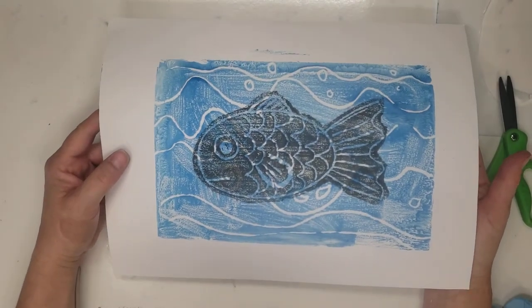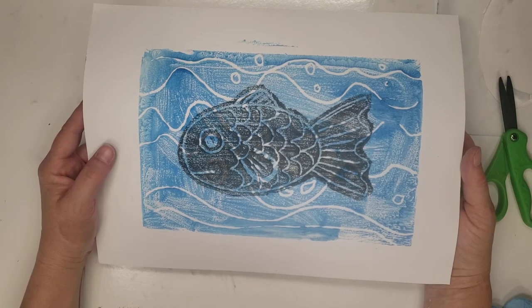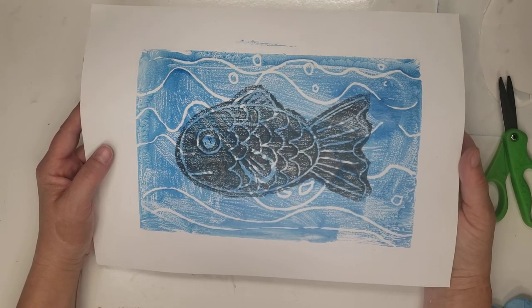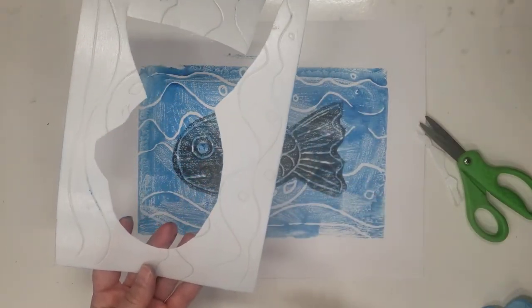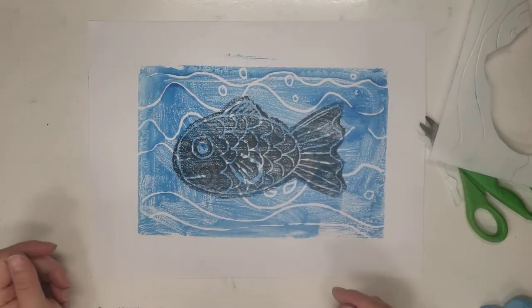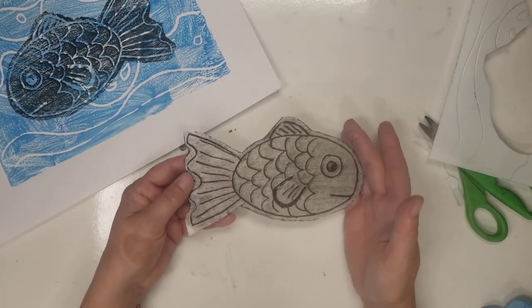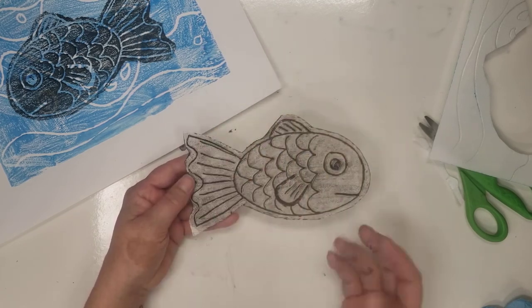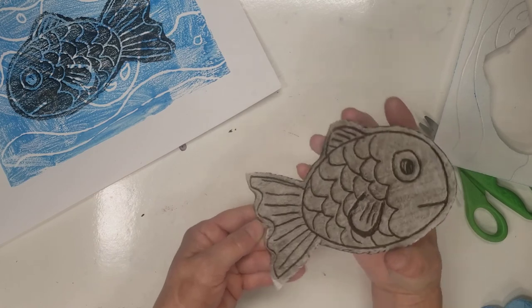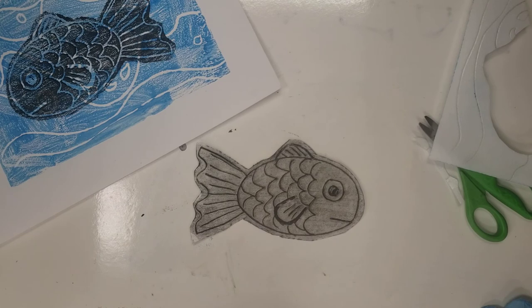And here's our beautiful fish that we made — isn't that cool? This is a really cool way of doing printmaking. You can keep on doing more. If you want to, you could even use your scrap since you're at home and make a whole bunch — you could even turn these into cards, because you can do it over and over again. This here becomes your plate, your printing plate, so you can just keep adding paint and creating more prints each time. That is the beauty of printmaking. Hope you have fun and I will see you next week.